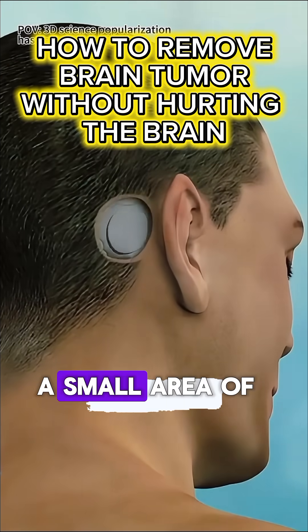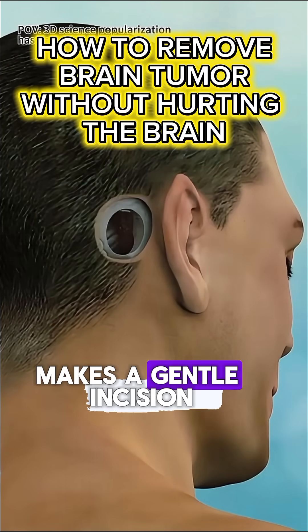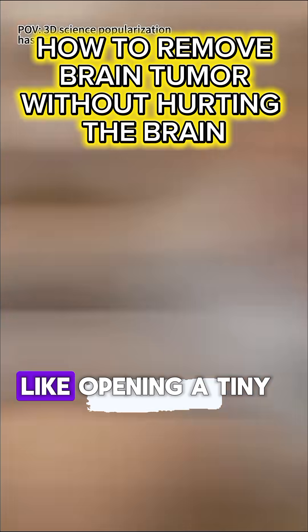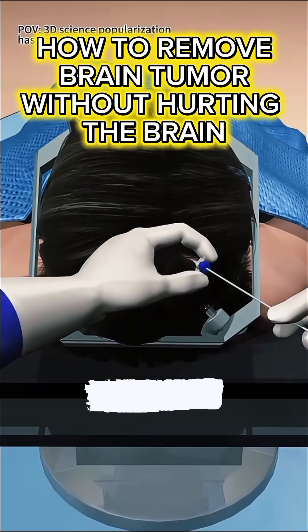The surgeon carefully shaves a small area of the head, makes a gentle incision in the scalp, and removes a small round section of bone — like opening a tiny door to the brain.